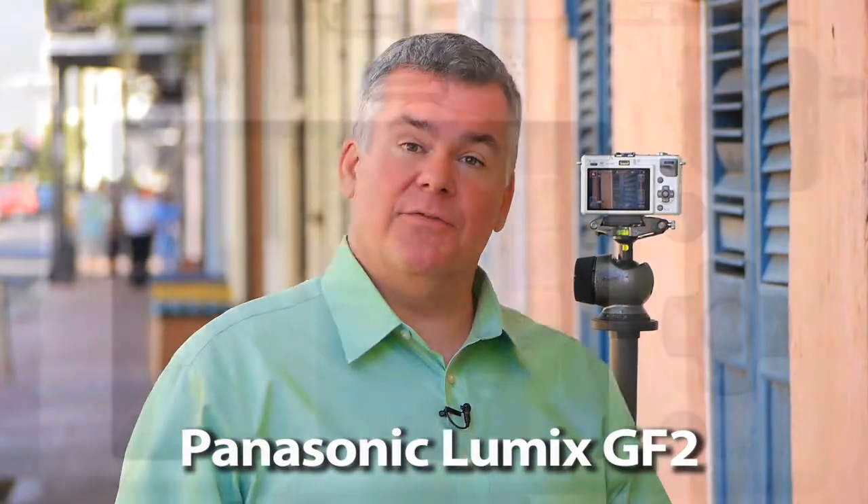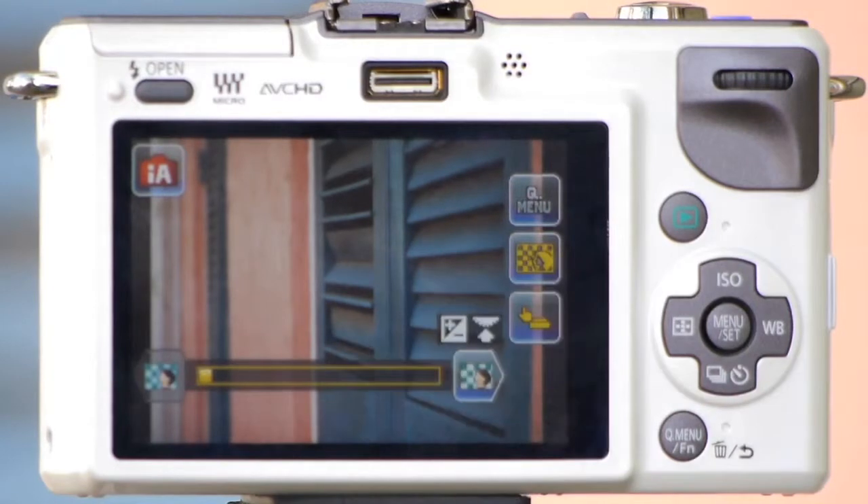The menu controls on the Panasonic Lumix GF2 offer part tap and part touch. The touch comes from the display screen actually being a touch control device that allows photographers to adjust some of the menu items just with the touch of a finger. As a photographer myself, there's a handful of those that I really like.